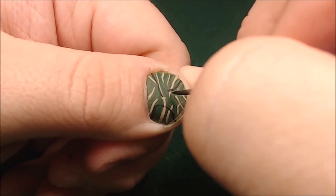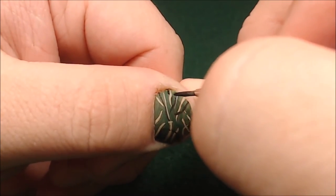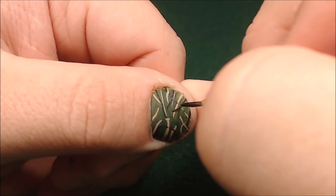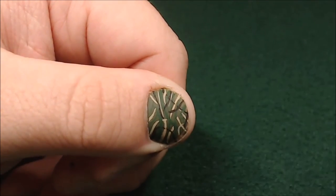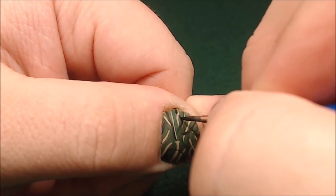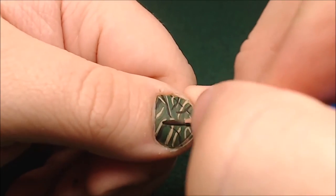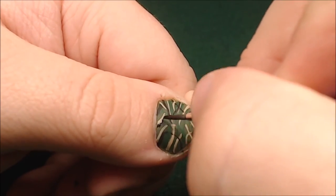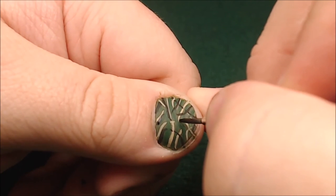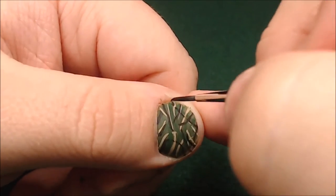Camouflage is one of those things that you can't really do it wrong because there are so many different patterns out there. There are so many different ways that it's been done in history that odds are good anything you try and come up with will probably fall in line with some variant of camouflage somewhere. And if it doesn't, you found something unique — paint your whole army that way, and that's your camouflage.